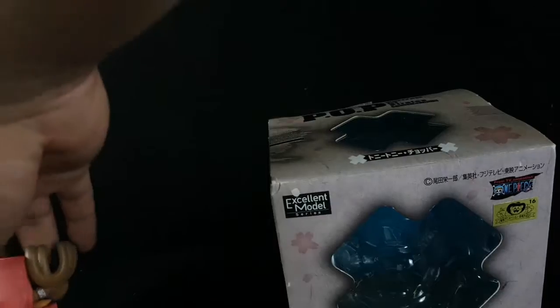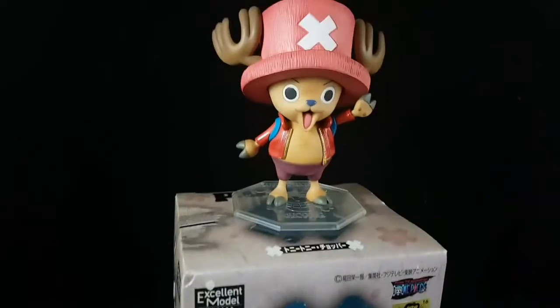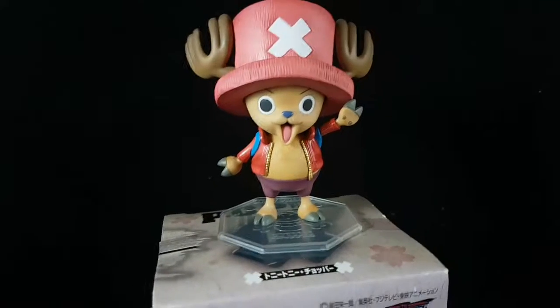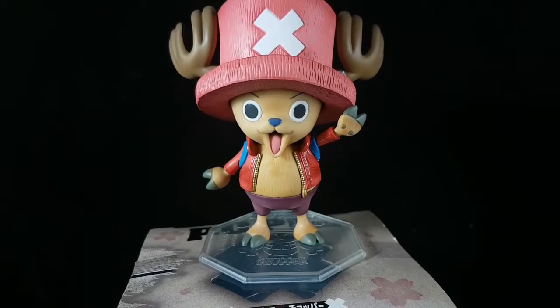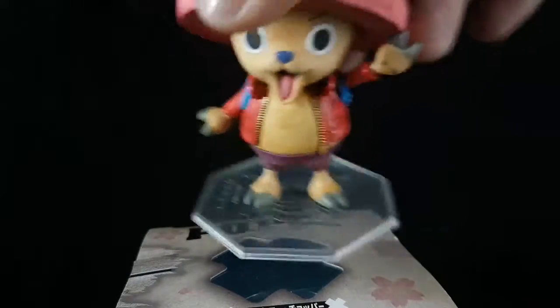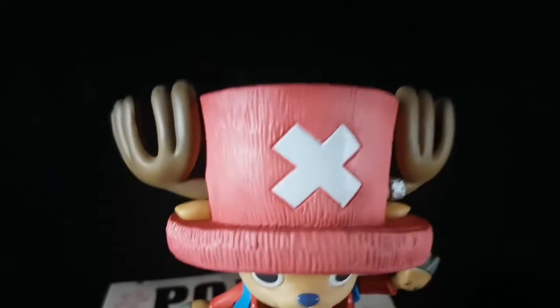I think there are two Chopper images on this box since it's so small. So here's Chopper — this is a simple figure with no movable parts or extra accessories. Let's take a closer look.